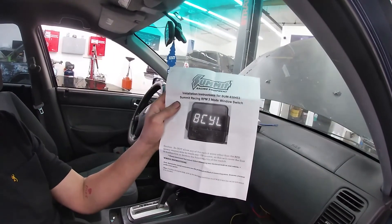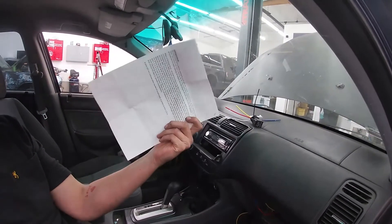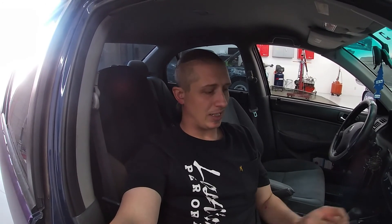If there's anything in this video we didn't cover or any questions you have, all of the information I've talked about is also in the paperwork that comes with it — the Summit Racing RPM 3-mode window switch. I really couldn't find much online when I ordered it, so I wanted to put this out there in case anyone had questions and to show just how simple it truly is, because reading through the paperwork can make it look more difficult than it is. I hope this helps — thank you guys for watching.